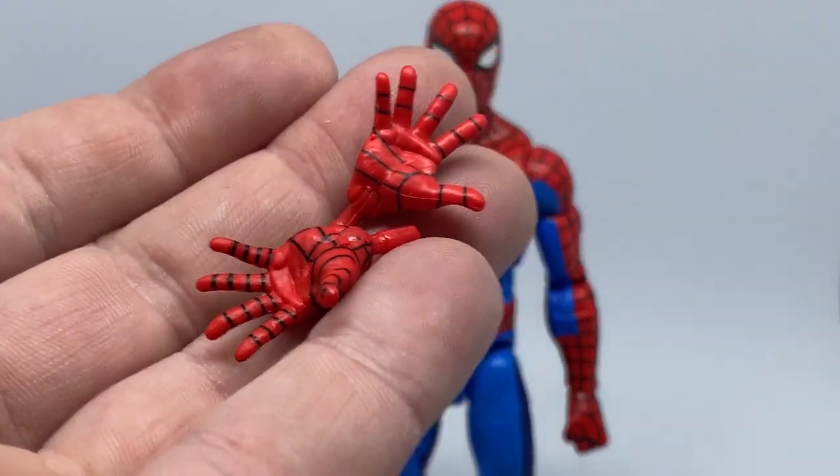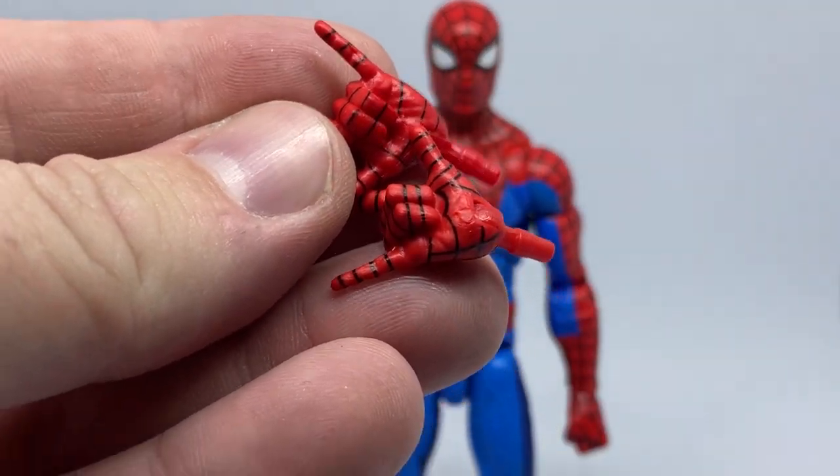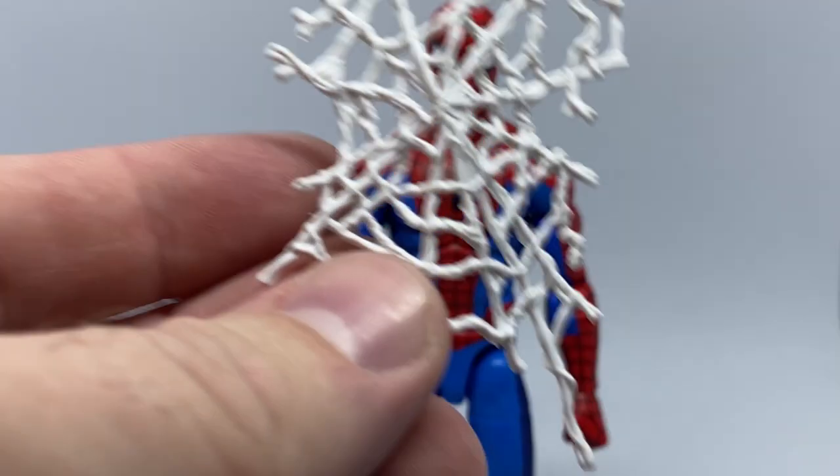In terms of accessories, it does come with two fisted hands, two wall-crawling hands, and two whippy hands, as most Spider-Man figures do. He also comes with a couple of webs.